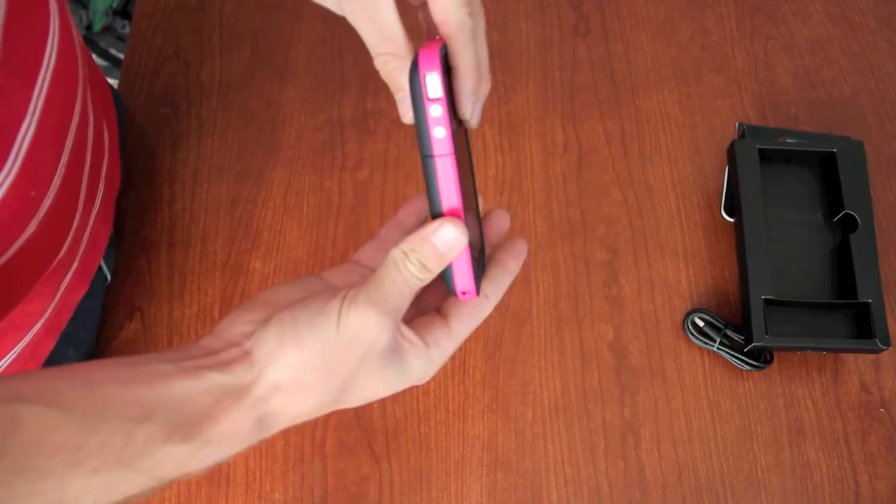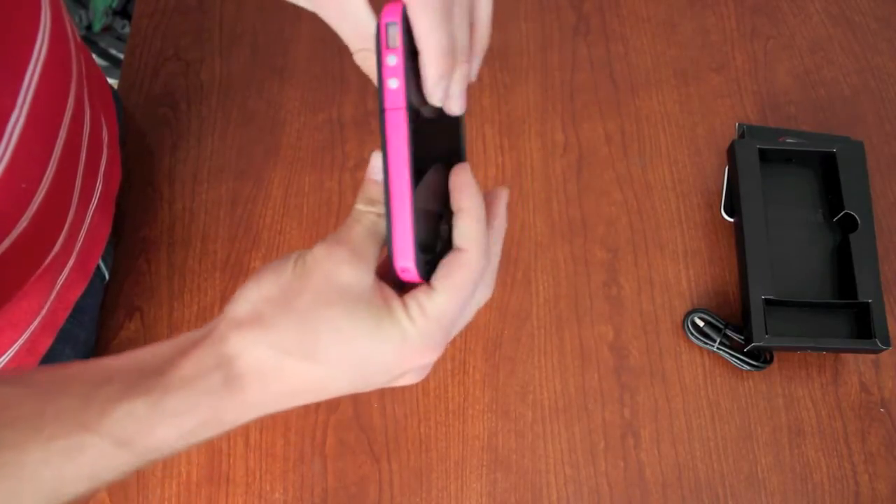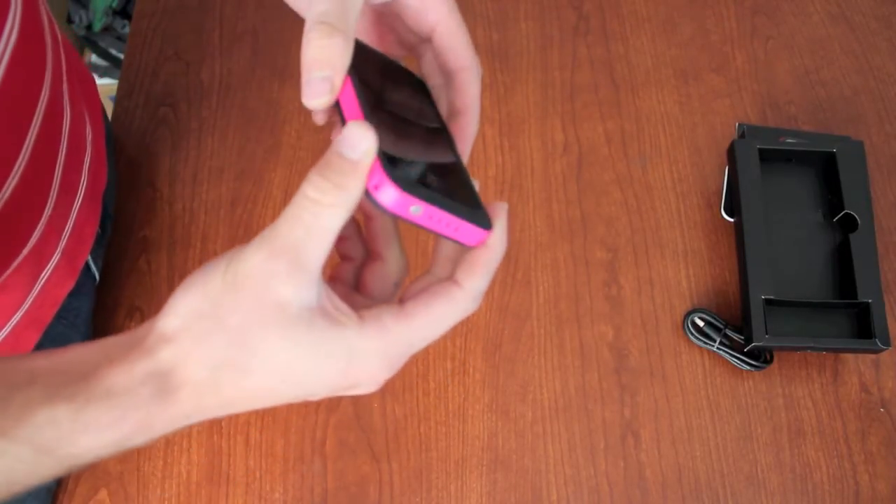You have access to all your ports and everything — it all works great. It does make it a little thicker, but not too thick. It has a great feel to it, and they come in all the cool colors.